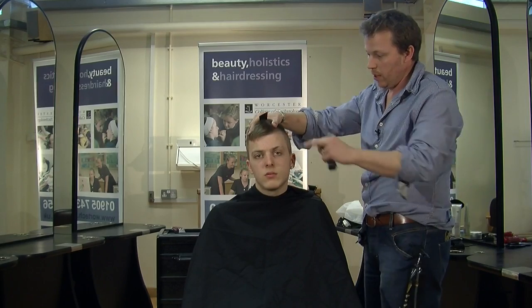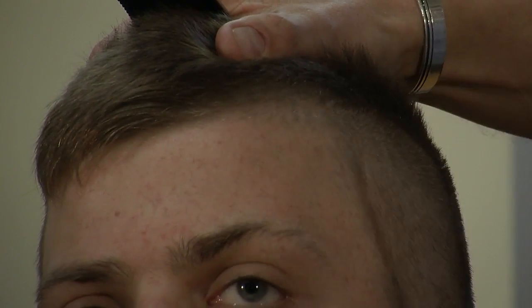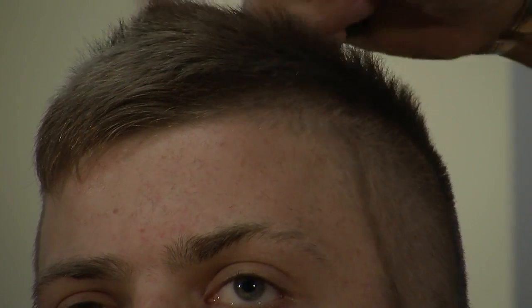Next off, Reuben has a very sort of outline detail on the front here. So I'm just going to pop that in and then we can carry on with the rest of the haircut.